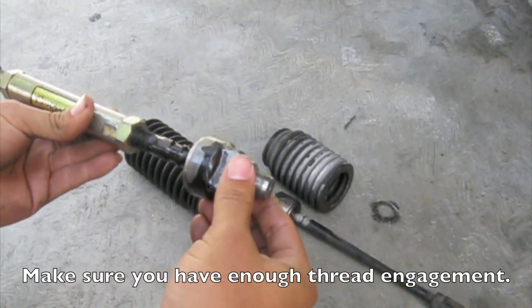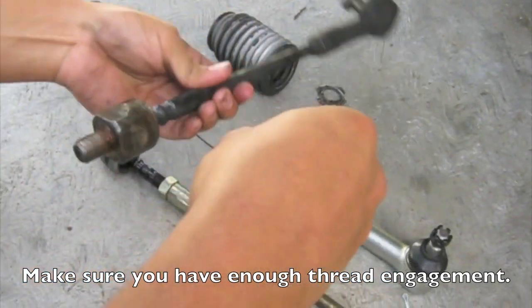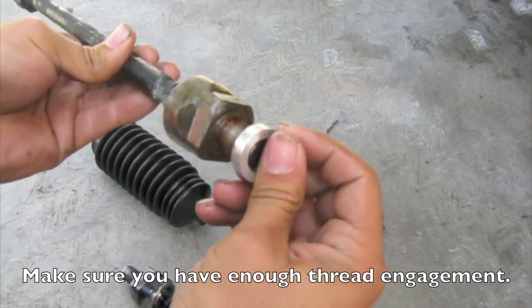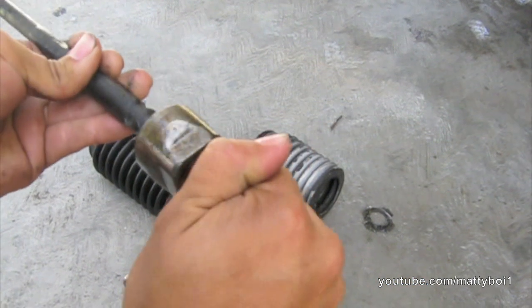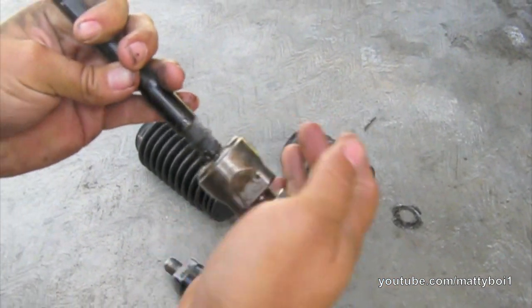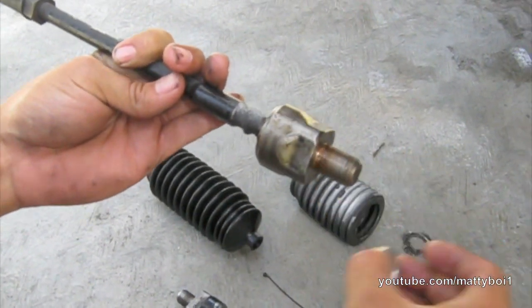You can install it on your factory tie rod as well, but just make sure you have enough thread sticking out to engage in the rack. Basically it slides on there. This one has a little bit of corrosion on it. It basically goes like that, and you just put a little bit of thread locker on there and you're good to go.